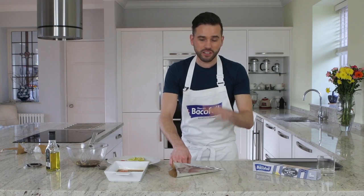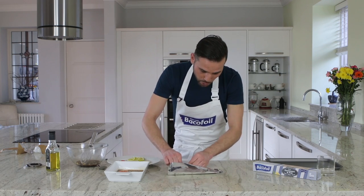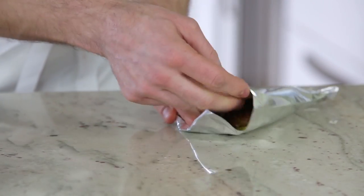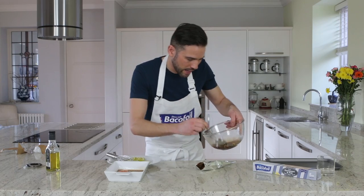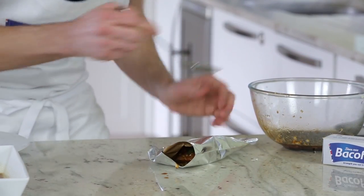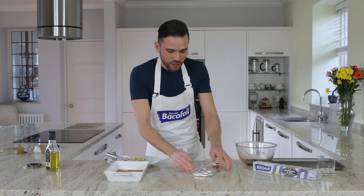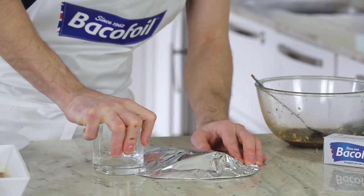The fact that this is foil actually holds its shape — it stays in shape and none of the fragrance, none of the steam, none of the flavours will escape from this parcel. Just keep folding it till you reach near the end, then open up a tiny little hole and take some of the reserved teriyaki marinade — about a tablespoon — and add it in there. This will help create that little bit of steam. Finally, just finish off the crimp. A great tip: just use a flat-bottomed glass to push down and that will create a really tight seal.